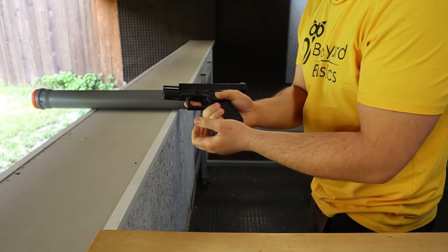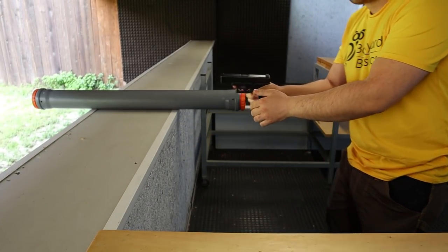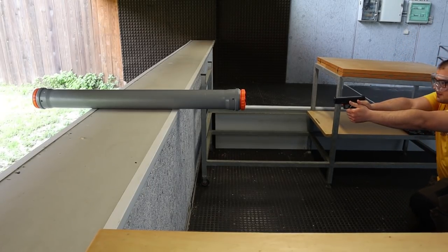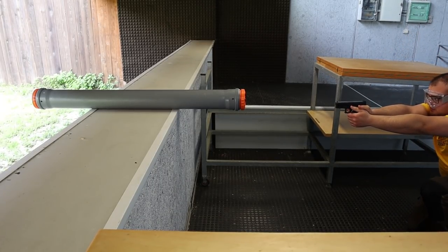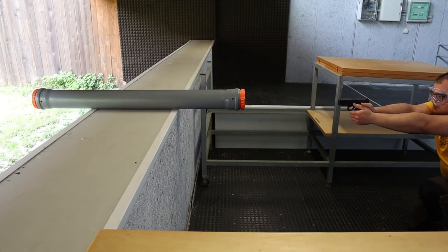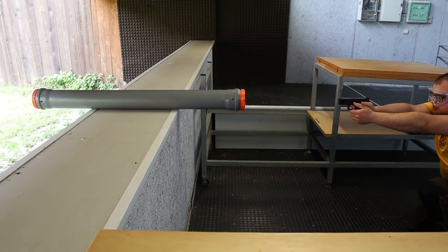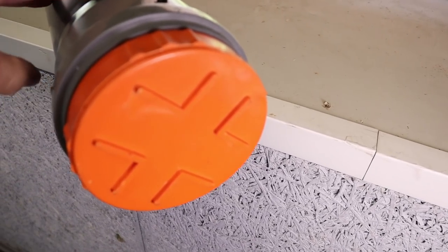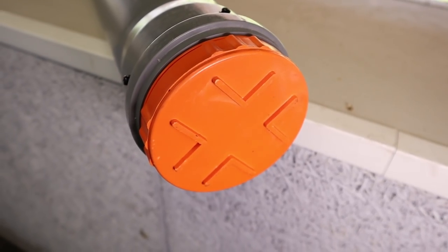Here I've got this pipe completely filled with Orbeez. It is about 1 meter long, and I'm going to shoot it with a few different guns. We'll see if anything goes through, and empty it at the end to see how deep each bullet has gone. First, I'm going to shoot it with a 9mm full metal jacket from a Glock 19. It didn't really do much of anything, and it clearly didn't go through.